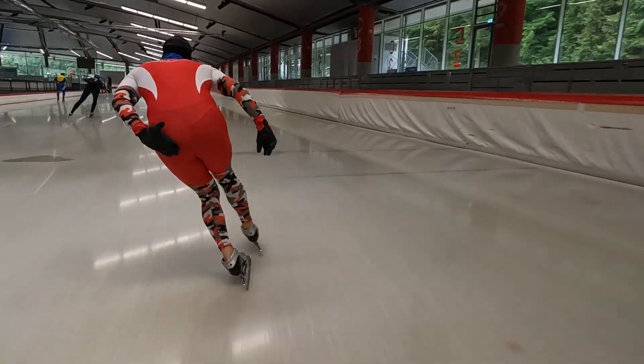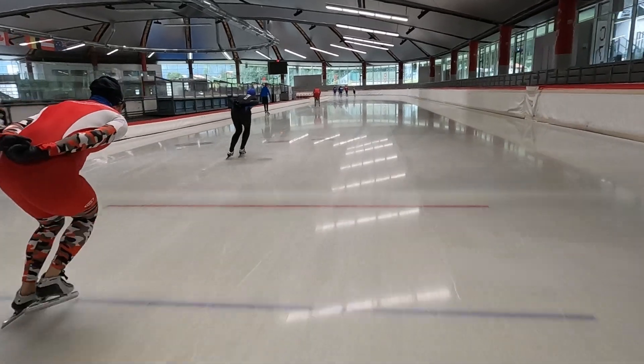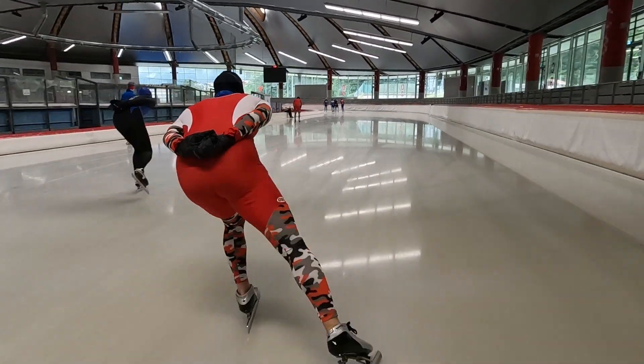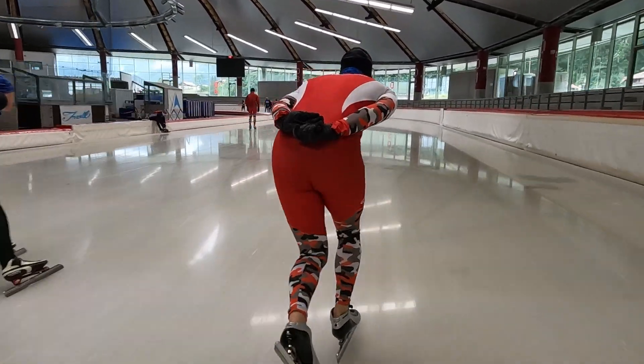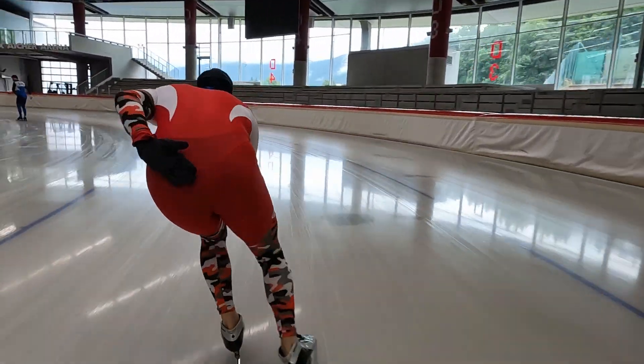Tipping over to the opposite side while holding the weight on the pushing leg gives the forward momentum. This is the essence of effective speed skating. Of course there are a few other aspects to work on which help improve the entire movement.